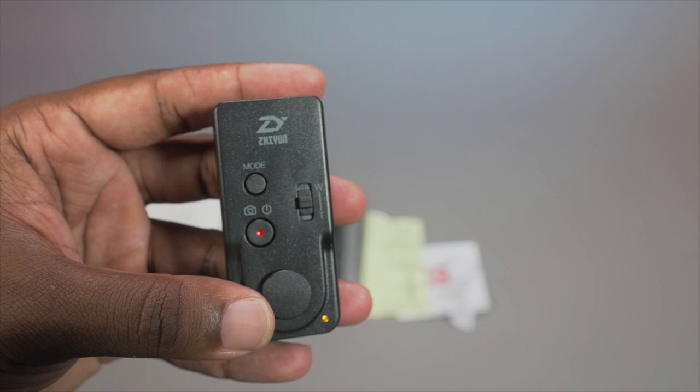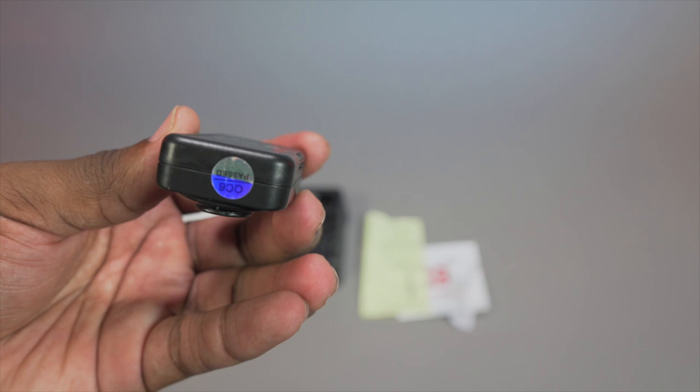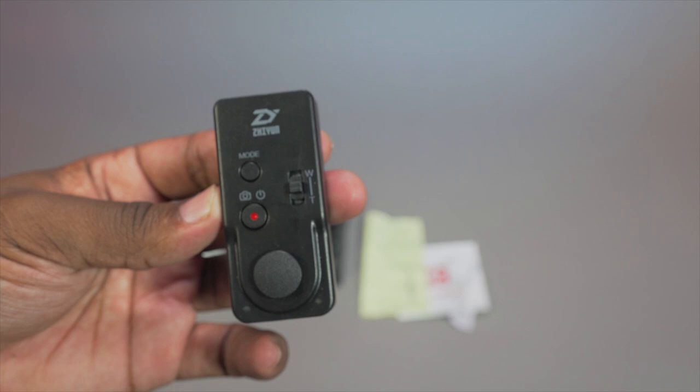It has an internal battery which you can charge. They didn't specify how long the battery life is, but I've been getting six hours or more with it. It's just a great little device and I wanted to make sure I show you guys what it looked like up close and personal.